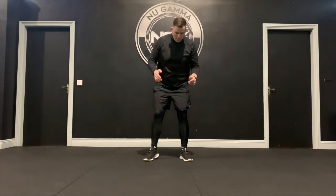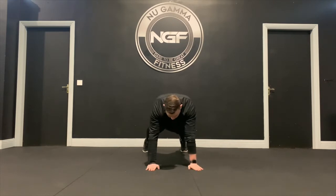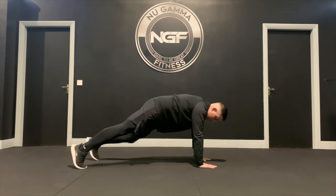Our last dynamic warm-up exercise is a shoulder tap. Get into push-up position, feet back, hands under the shoulders, and slowly tap each shoulder alternately. Hips stay down — touch, touch, touch. That'll get our upper body activated and the dynamic warm-up done so we can kick into the main session.